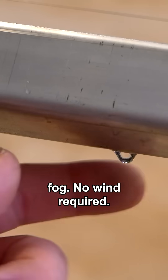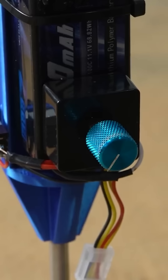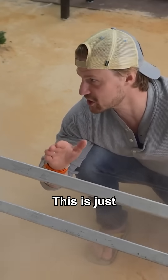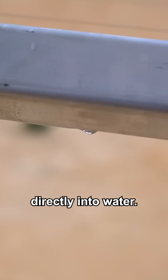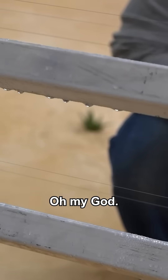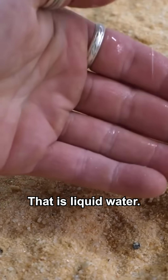Pure water from fog, no wind required. This is just annihilating the fog — it's just getting sucked right in, converted directly into water. Check out this faucet. That is liquid water.